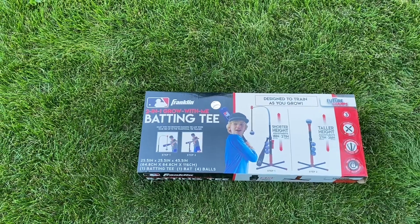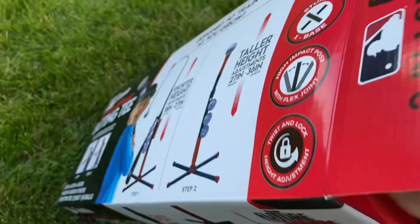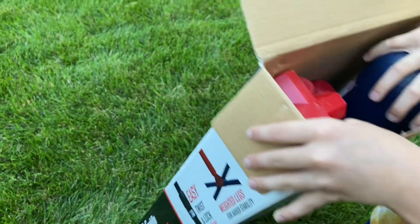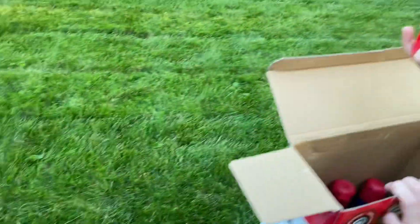I first need my dad to go down a little bit. I did take a peek in this box already — it doesn't look too hard. The first thing I saw, and I did take this out, was the bat. The bat is really cool.